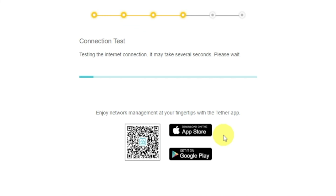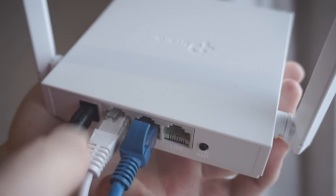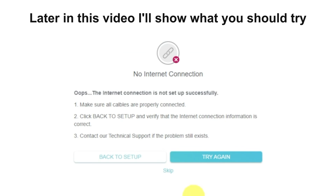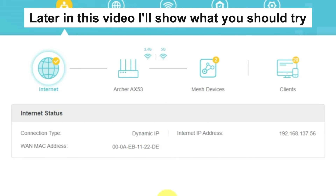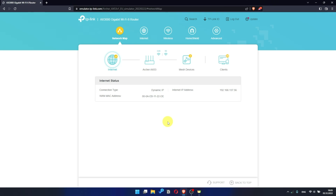Wait until the router tries to connect to the internet by itself. If it fails, check again whether you have connected all the cables correctly, then click Skip and try rebooting your router. But if it succeeds, check whether the internet is available — just Google something. If there is still no internet, try rebooting your router.